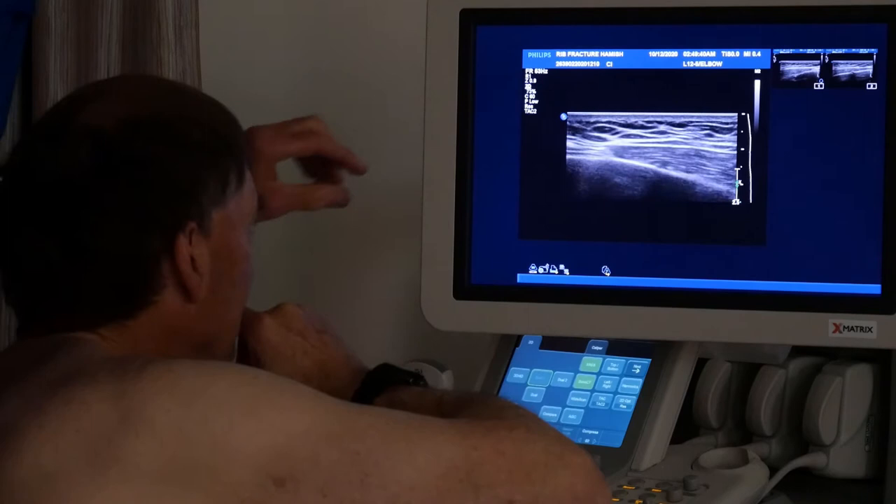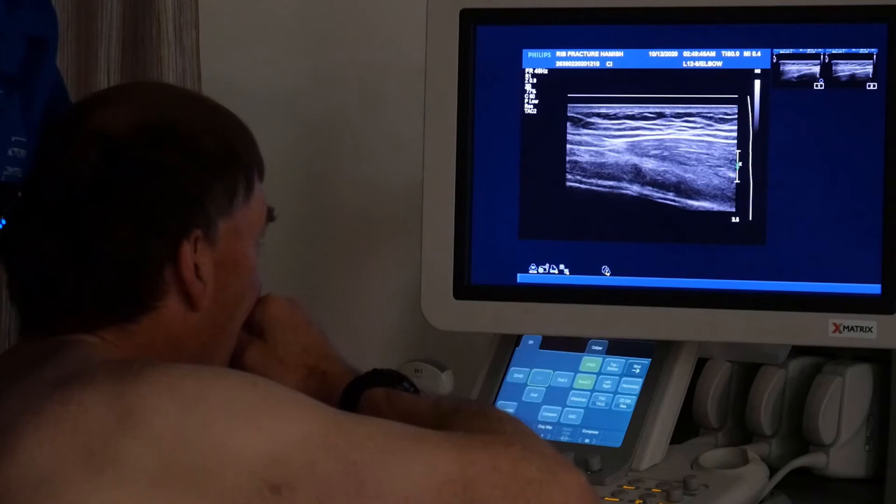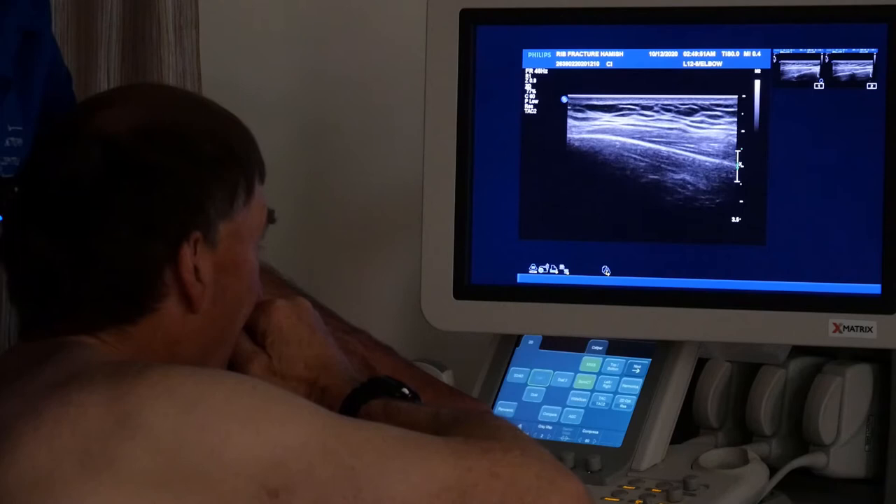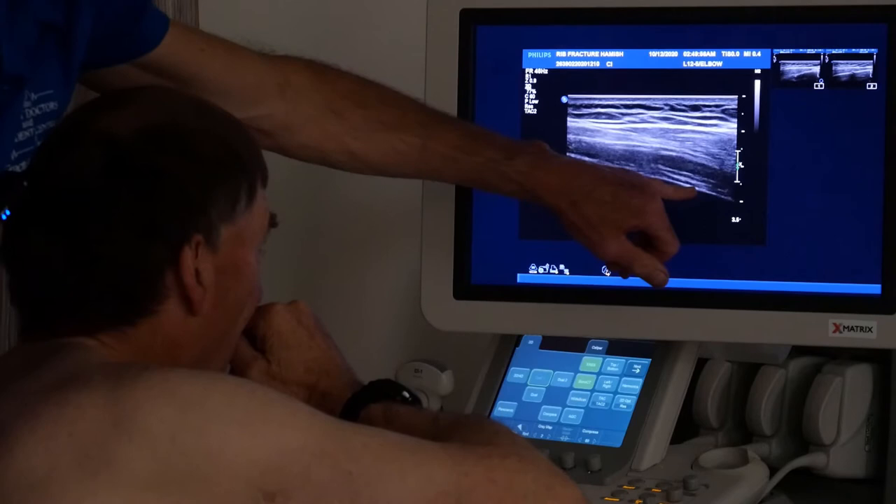Three weeks old, but fresh ones look a bit like that too. So that's how you do it. You can look in between the ribs - we're still following the line of the ribs, looking between the ribs. That's the rib below, and go below that we see the lung down there between the ribs.